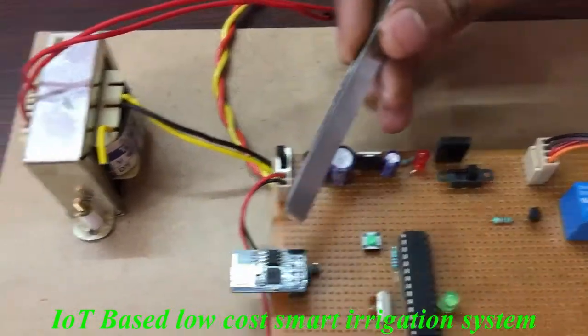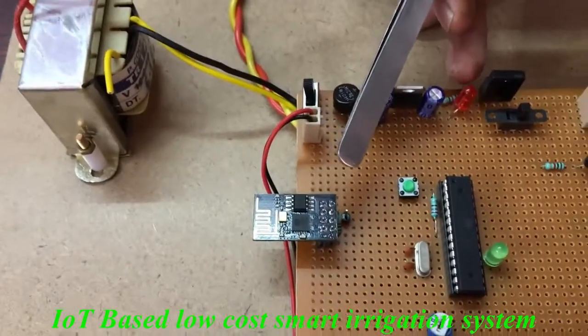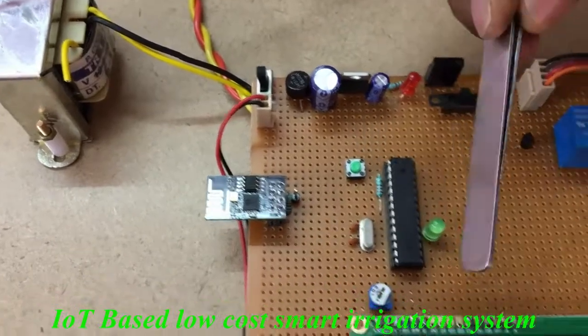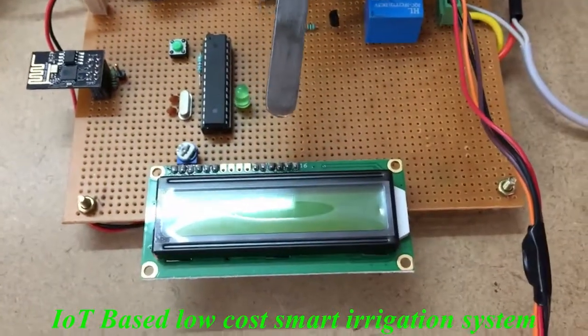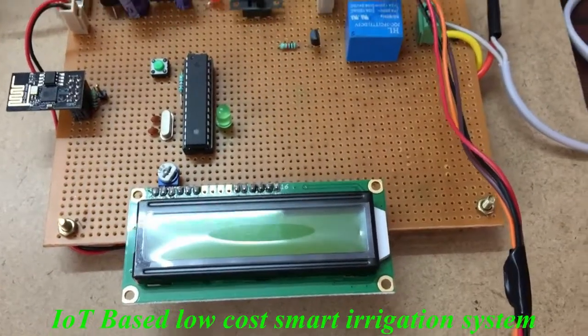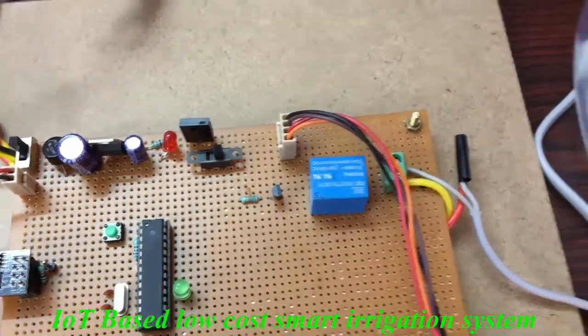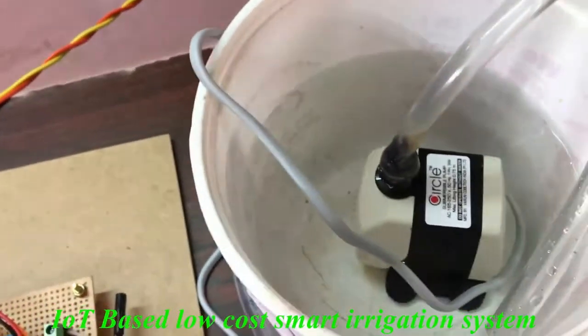And this is the Wi-Fi module. By using this Wi-Fi module, we are posting data to the IoT server. And this is the LCD display. By using this display, we are displaying the output. And this is a relay. Using this relay, we are controlling the motor, which will pump the water to the plant.